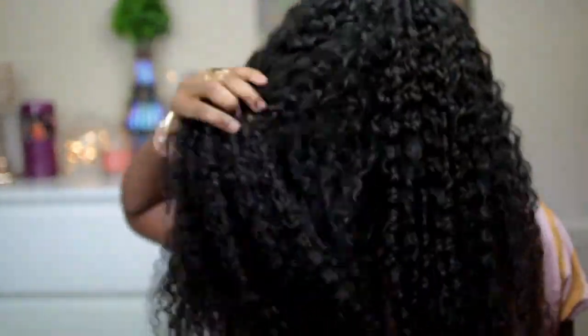And yes guys, this is the final look! I hope you guys enjoyed this video. If you did, please don't forget to support me by liking this video, subscribing to my channel, and sharing with your friends. I'll see you guys very soon — love you guys, bye!